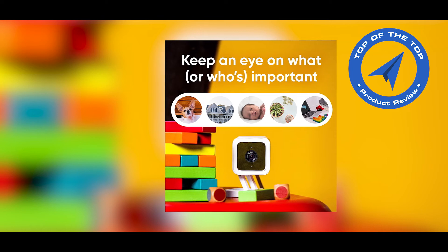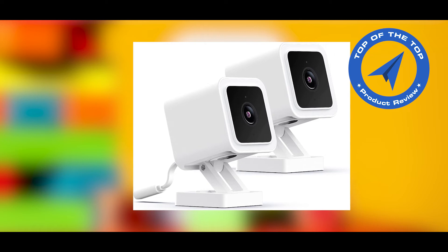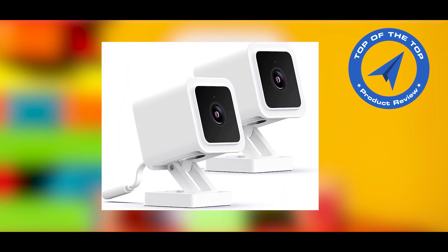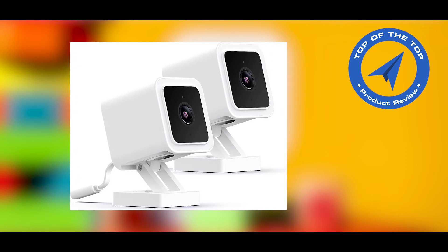Wyze Cams are smart, but they can't recognize a car by themselves. Cam Plus can alert you when a vehicle is detected in an event video. Standard cams come with motion detection alerts, but they can't detect people, packages, pets, or vehicles on their own.